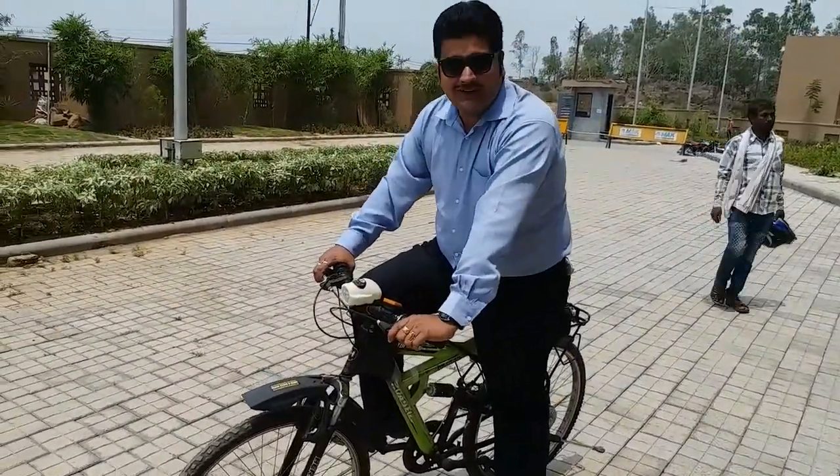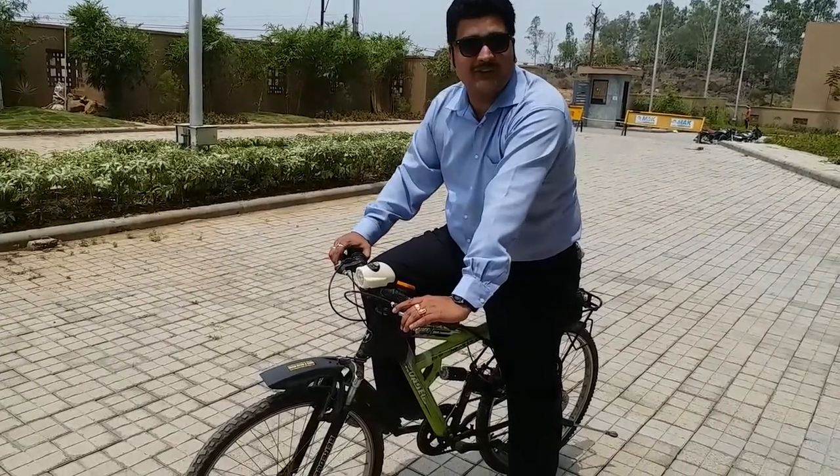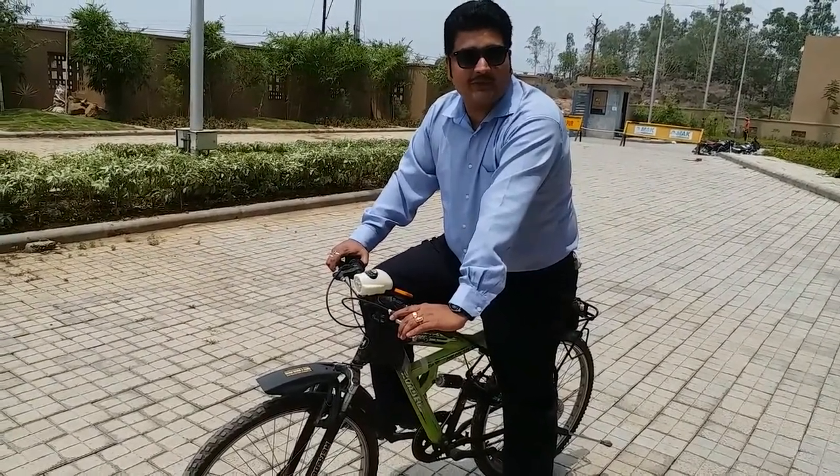Hello! This is my new electric drive cycle. One charge, 50 km. Next is 25 km.